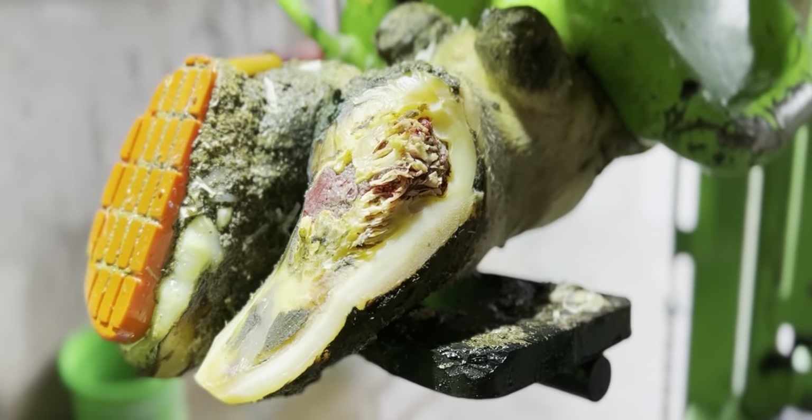As you can see from this video footage, this cow's hoof is in a seriously bad way. This is the Hoof GP.